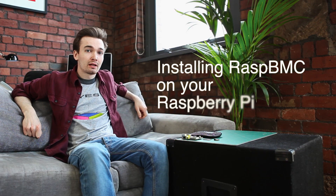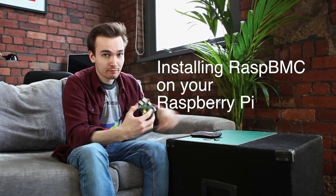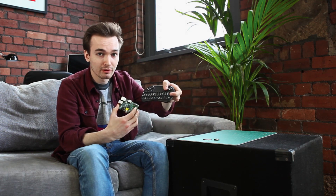Hey, it's Joe from Element 14. Today I'm going to show you how to set up RaspbMC, which is a media center, using your Raspberry Pi and a wireless keyboard and mouse touchpad.